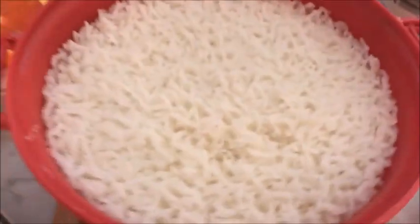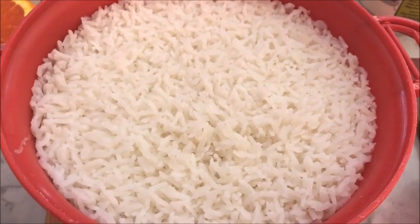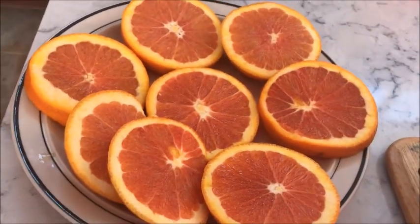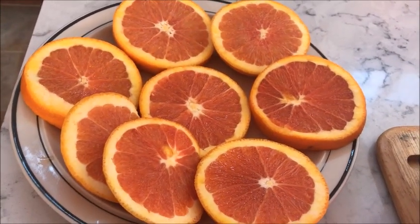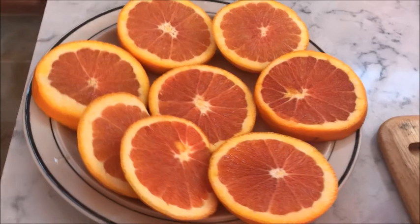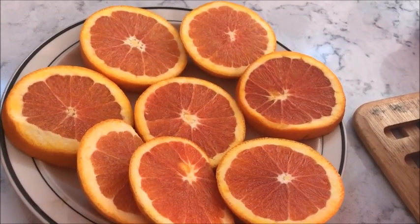And of course rice and some fruits. I love caracara orange because it's really sweet.